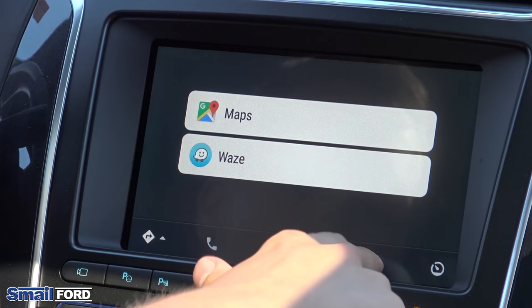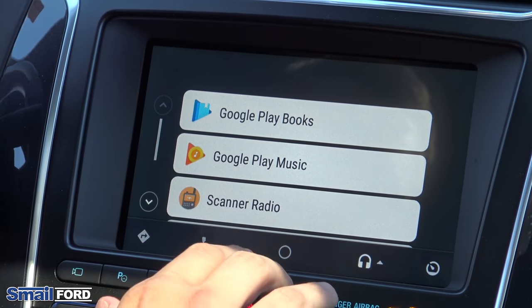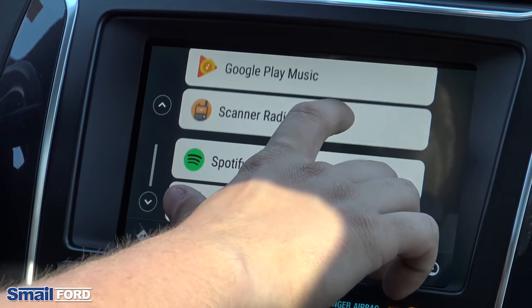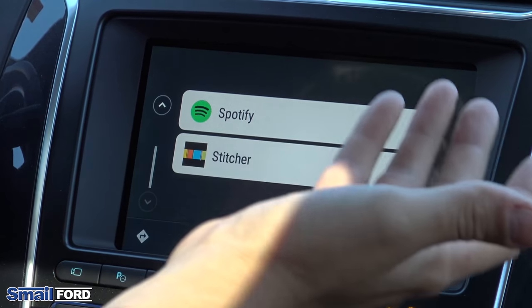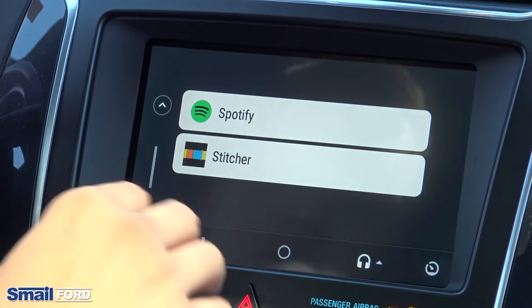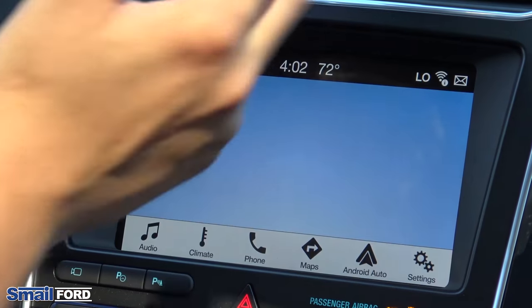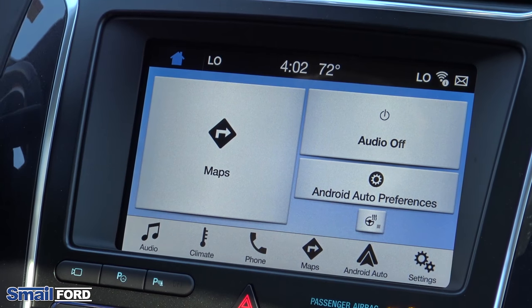To the right, we have a music category where any of your music apps will pop up — Google Play Books, Google Play Music, Spotify, Pandora, things of that nature will show up here as well. And the button all the way on the right just takes you back to your regular Ford screen.